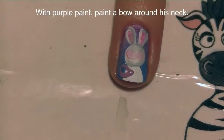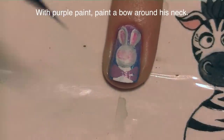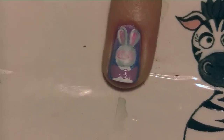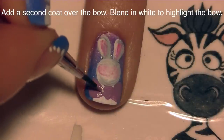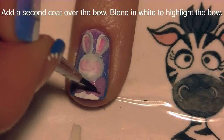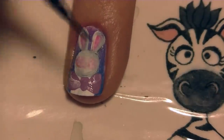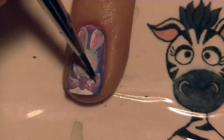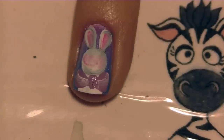Now I'm going to be painting my bow. With lavender paint I'm going to paint each side of the bow right around his neck, and then add the center knot. Add a second layer of paint over one side of your bow and then add a highlight. Do the same thing on the other side. I'm just blending in some white to show how the bow is formed. Once you've got both sides with that nice highlight on them, cover the middle knot and highlight that too.